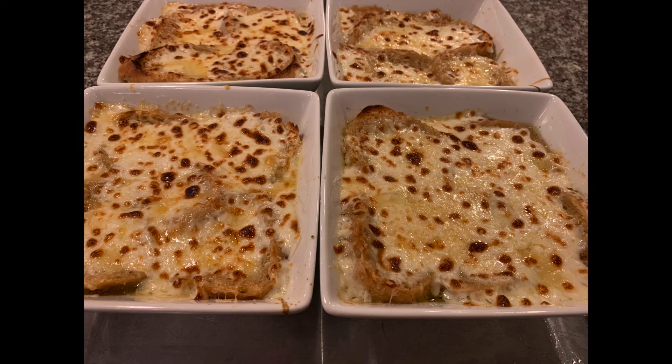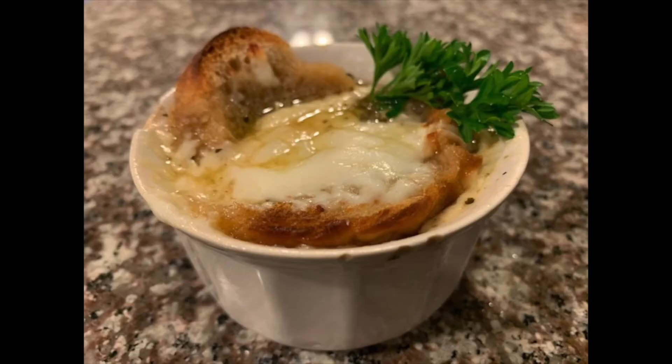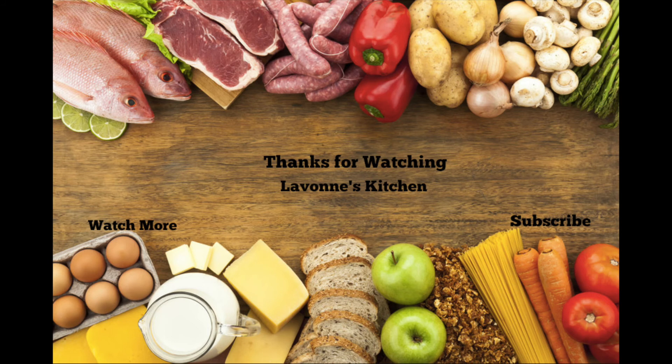I'm going to finish eating this and I will see you guys next time in the kitchen. Bye!